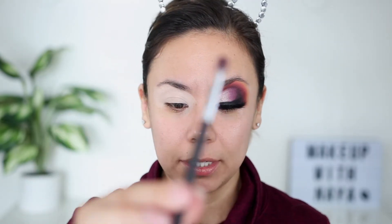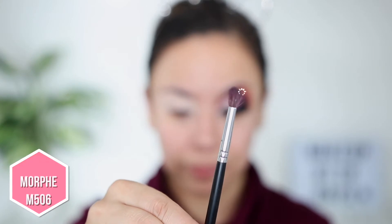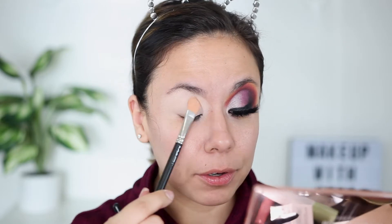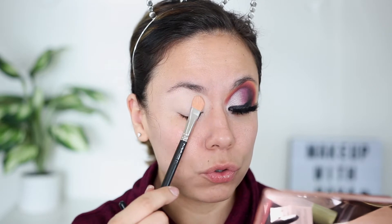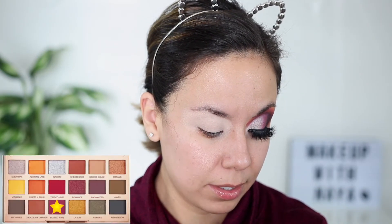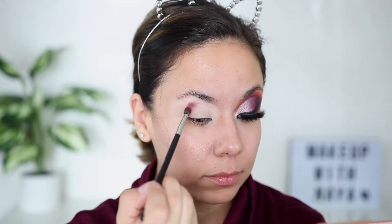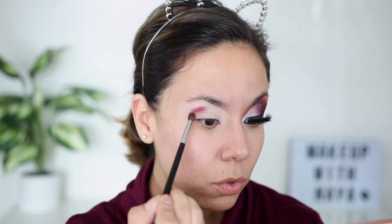The first brush I'm going in with is my favorite — the Morphe m506. It's very small and I really like it. I always just keep patting it if I see that it creases. Just because I pat it doesn't mean it's going to dry. I'm going to go in with the color Mold Wine. I really like to get my brush nice and coated. This palette doesn't have a lot of fallout.